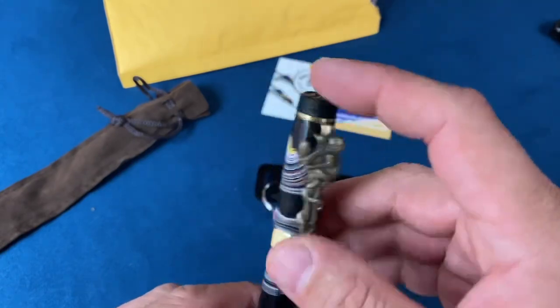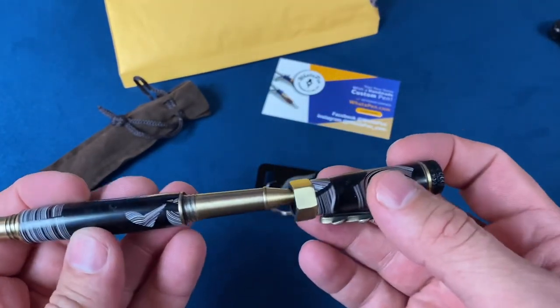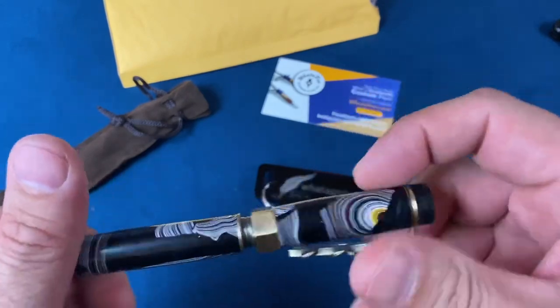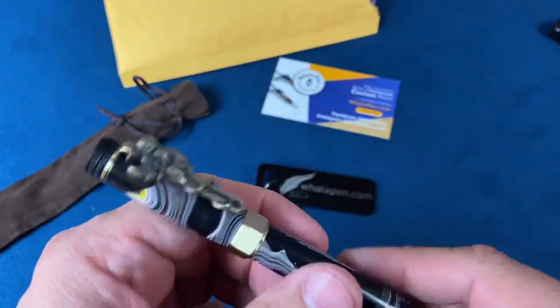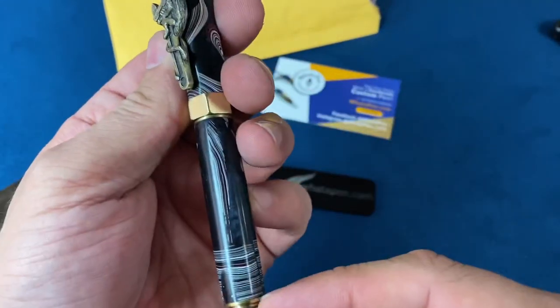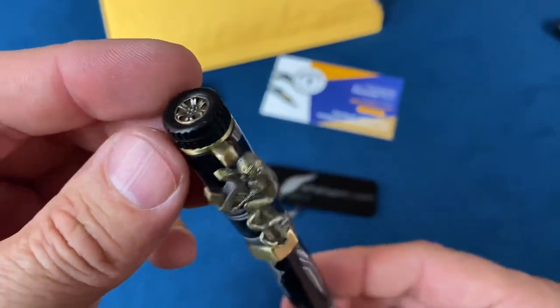This one was a $75 pen. He also has some clicky tops — I have some gear shift style ones — all different kinds of patterns, all different kinds of pens. I just love that he's out there turning these blanks down and creating something so cool.